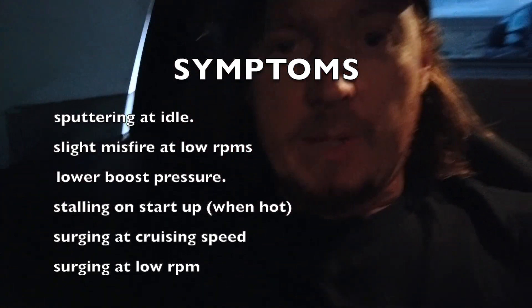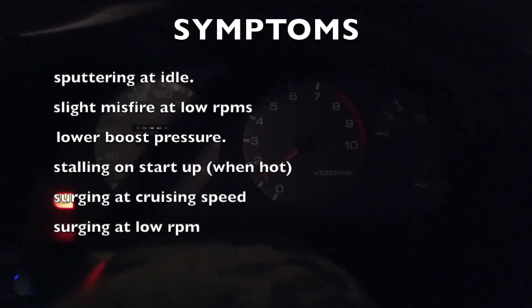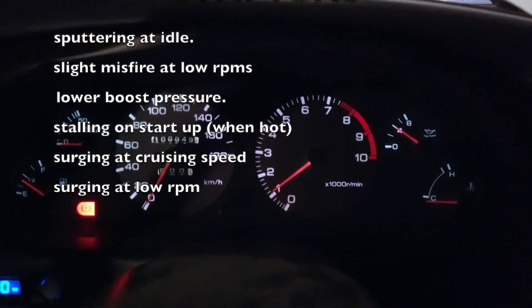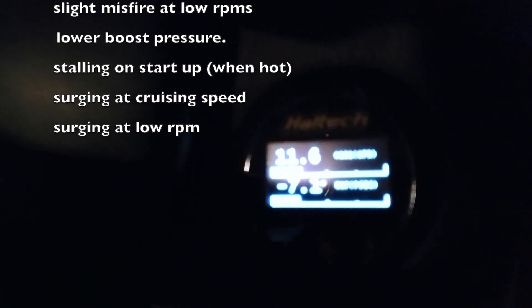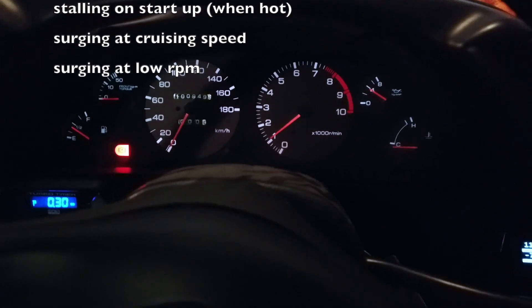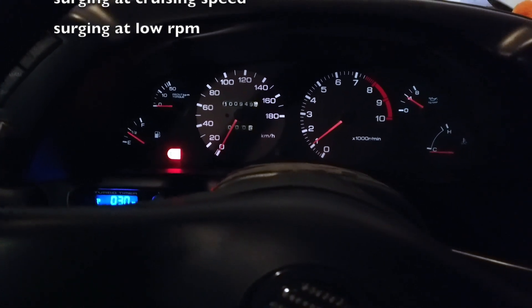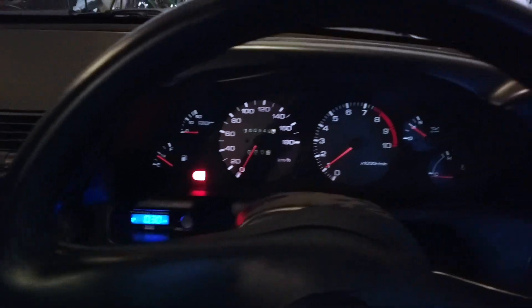I can feel it right now, so let me show you my RPMs. I have the idle set pretty high — that's just the Haltech — and you can see it's running pretty rich. That's also set on the Haltech just to keep it running as smooth as possible with the problem I'm having. Let me show you what I found.